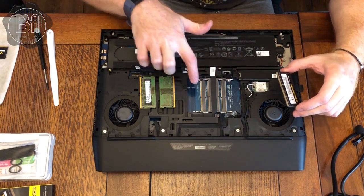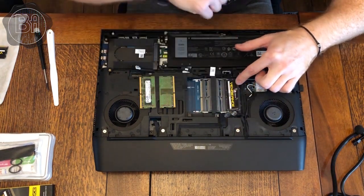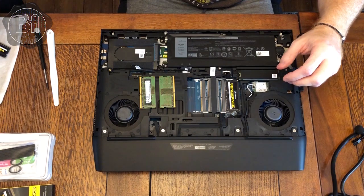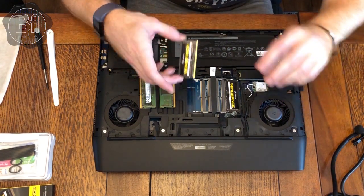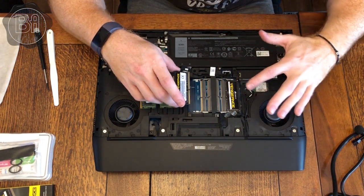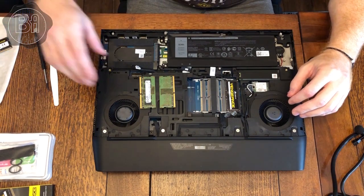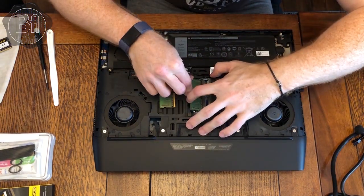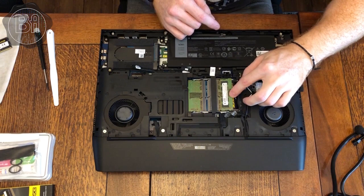First of all, let's change the RAM. We've got DIMM one, DIMM two, DIMM three, DIMM four. The technique is a 45-degree angle and then push to hear the nice click. RAM works better in pairs, so I'm going to put my new RAM into DIMM one and DIMM two and the others into DIMM three and DIMM four.